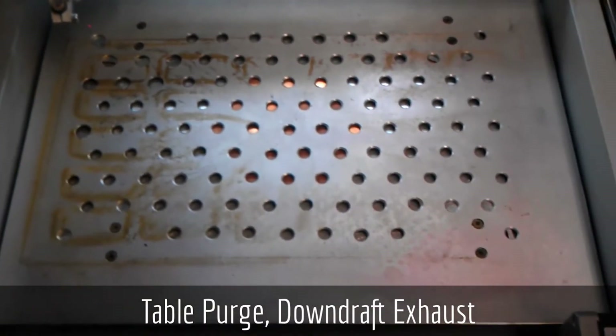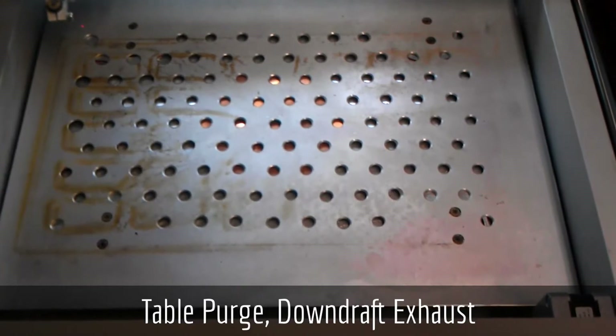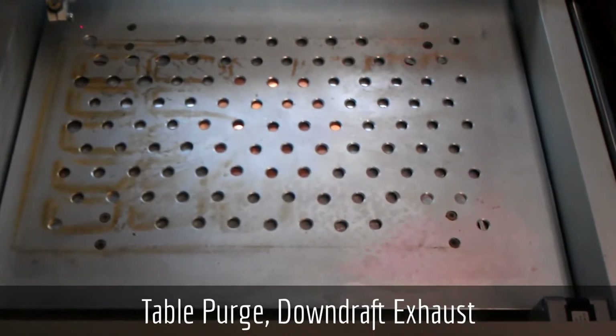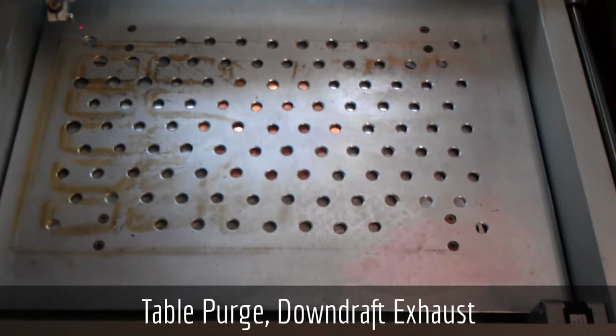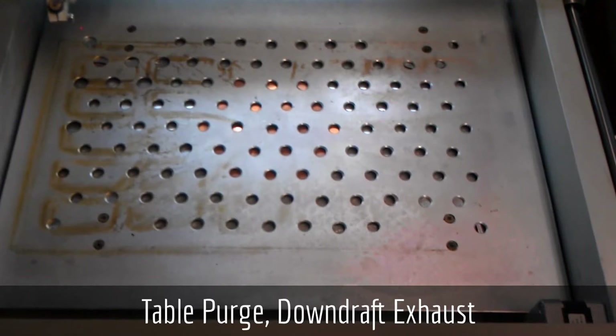What this does is it purges any additional gases that build up in the cutting table which sits on top of this aluminum plate. I used to cut a lot of acrylic and have parts explode out of the table whenever a pocket of gas would be ignited by the laser.